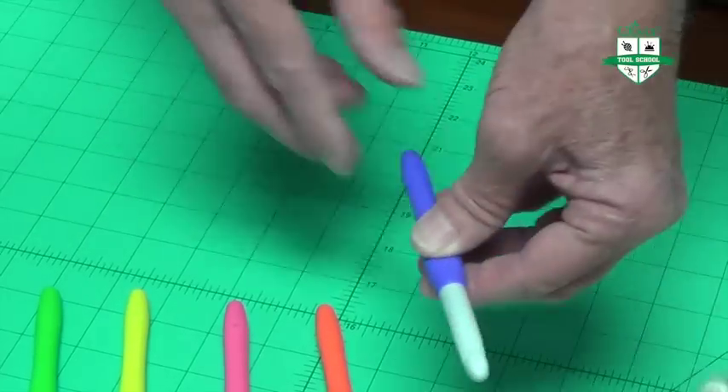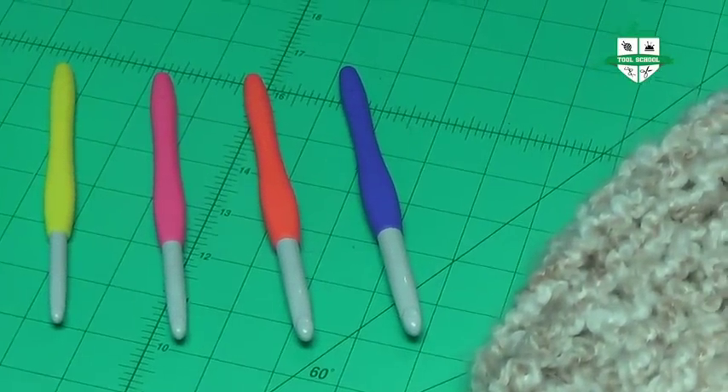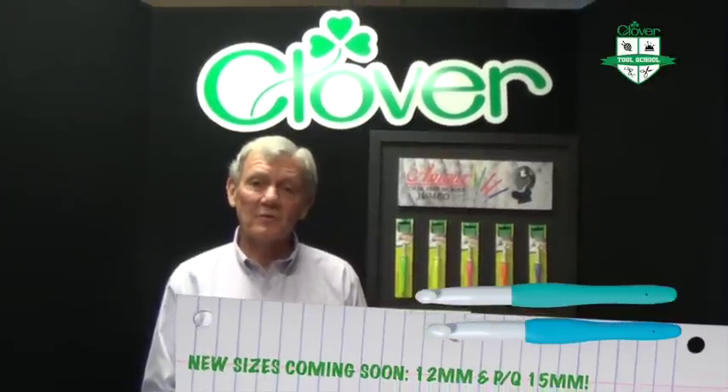These are the Amour Crochet Hooks — they come in five colors, five sizes, designed with you in mind. Those are the new Amour Jumbo Crochet Hooks. I'm Steve Butler, and that's been Tool School.